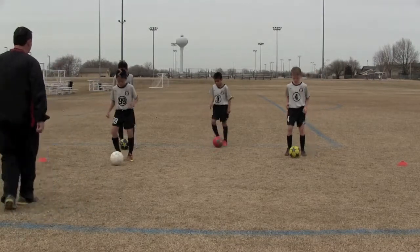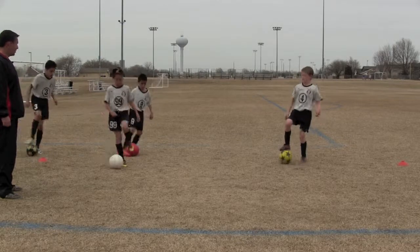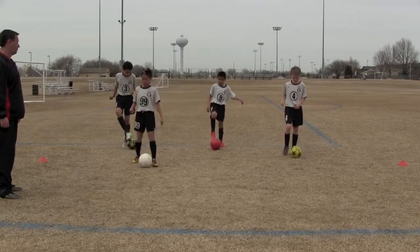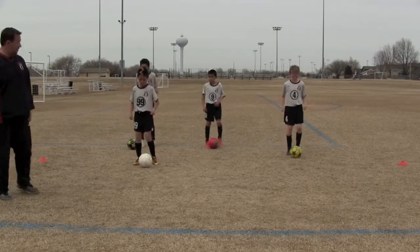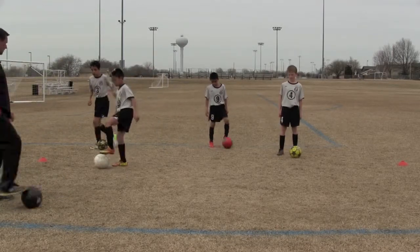Ready? Jog in place, go. Touch, scissor — take it with your right foot to your right. Make sure you're leaning away from the ball before you drag the ball over. Jog in place, go.